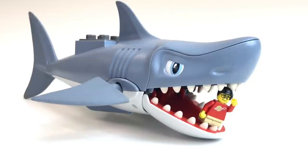Hi, I'm Brick Czar, and I have my legs turned around backwards — not because this giant shark is eating me, but because I wanted to show you that this building technique was used the very first year that the Lego minifigure ever existed: 1978.